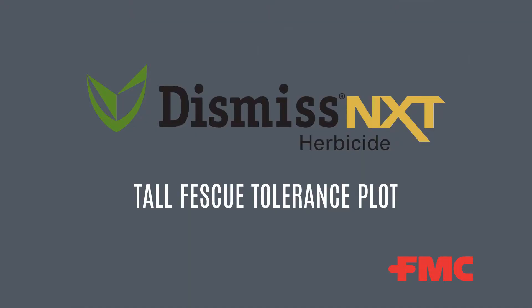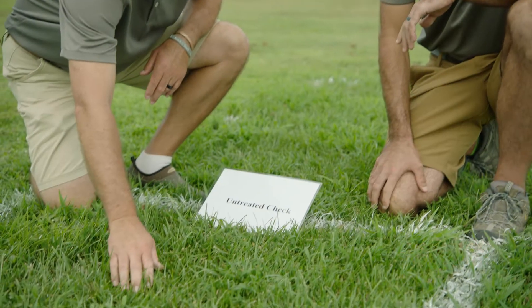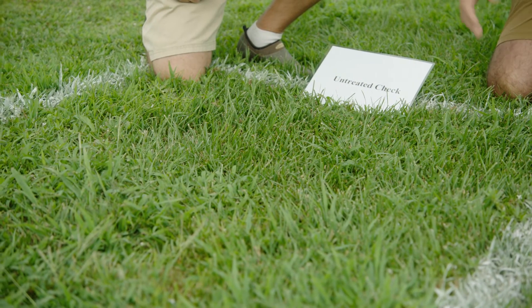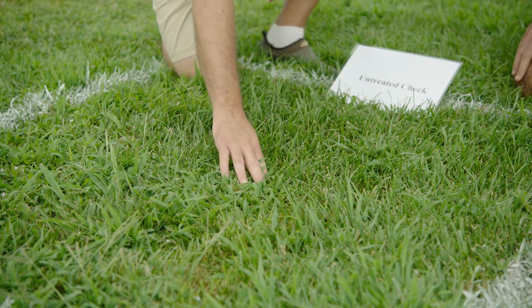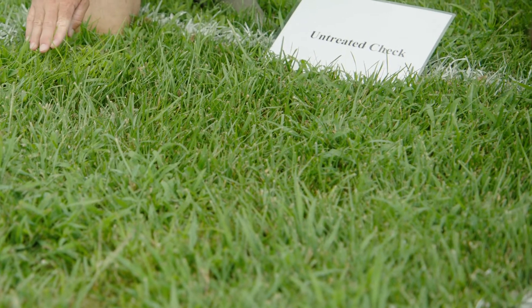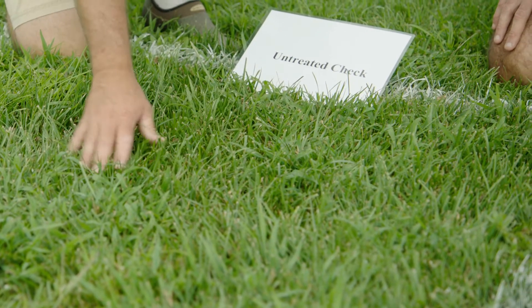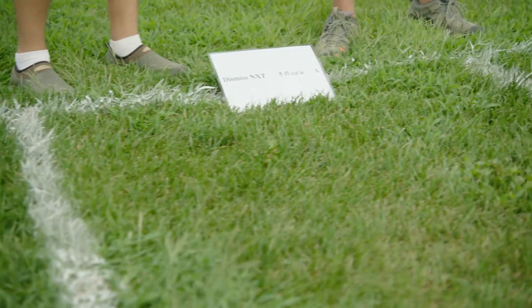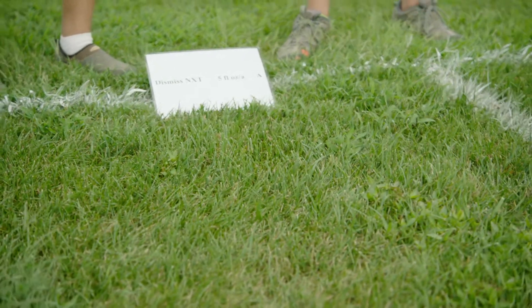This is a tall fescue tolerance study with Dismiss NXT — a pretty typical experimental setup where we have our desirable turfgrass, the tall fescue, intermixed with a number of different weeds including crabgrass, Virginia buttonweed, and Green Kylinga. This site was selected specifically to see if Dismiss NXT would cause any negative effects to the desirable tall fescue. We have Dismiss NXT at 5 and at 8 fluid ounces per acre, and we saw no injury with either of those applications in this trial.